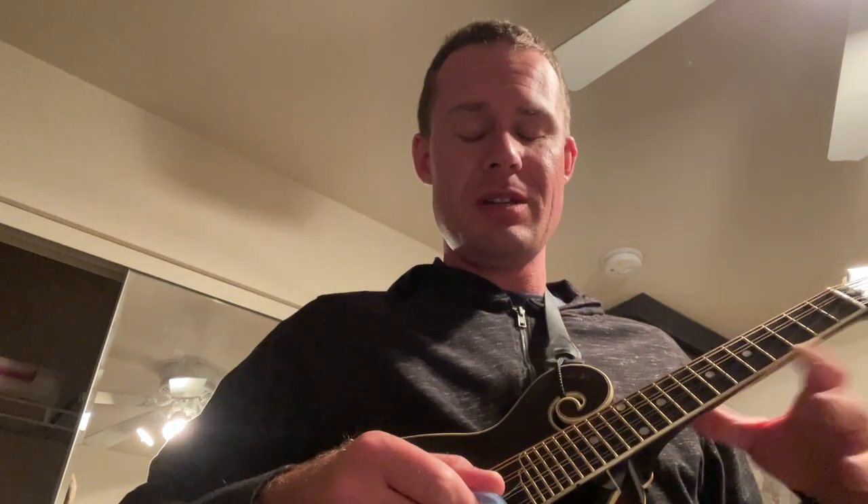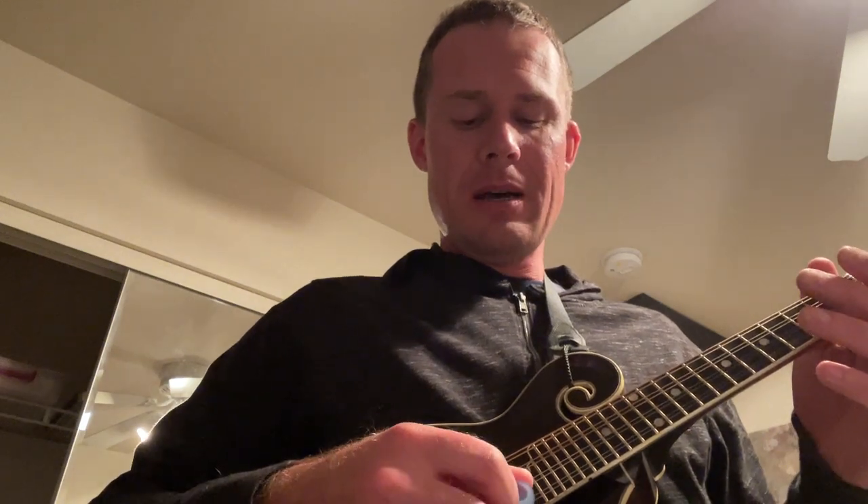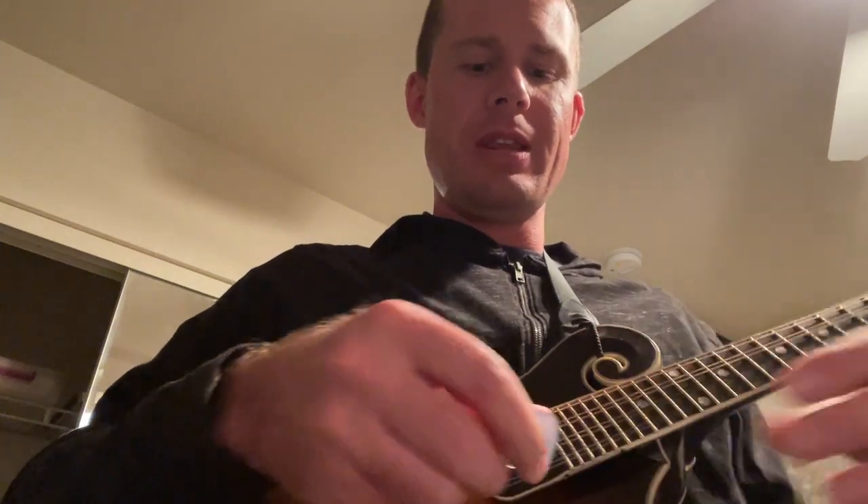Even after buffing it on all sorts of different things — the buffing pad that came with it and stuff I have at home — the bevel of the pick gets rougher and rougher. Even on the uncoated strings, it gets to the point where instead of sounding like this, which is a more polished tip and sounds fine, it sounds more like this.